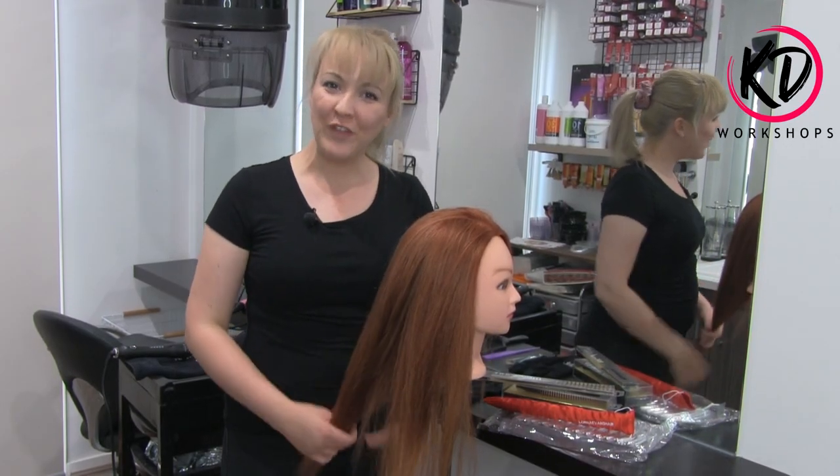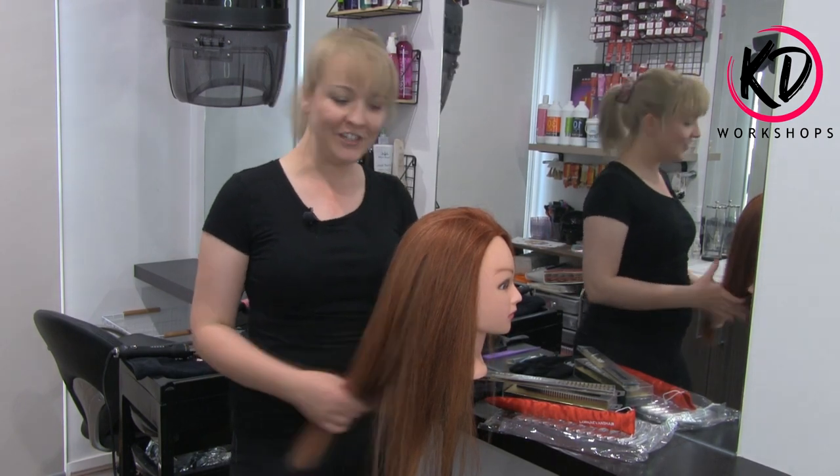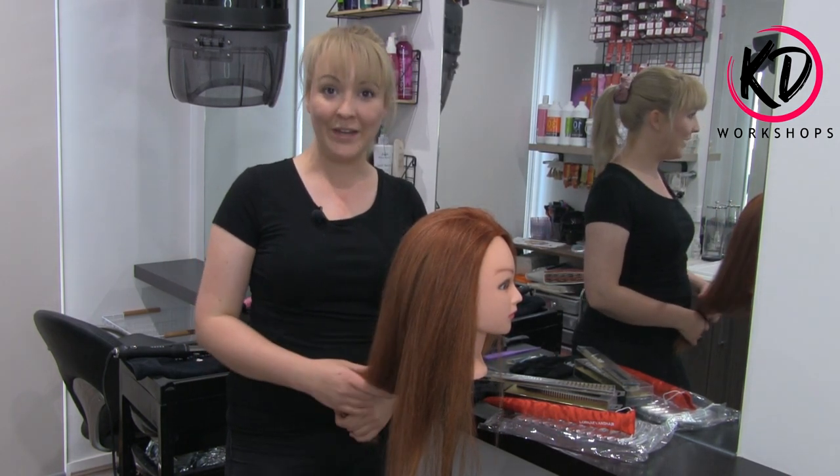Hi, and welcome back to my YouTube channel for hairdressing. Today I'm going to show you a tutorial and demonstration of how to do a victory roll and some finger waves.